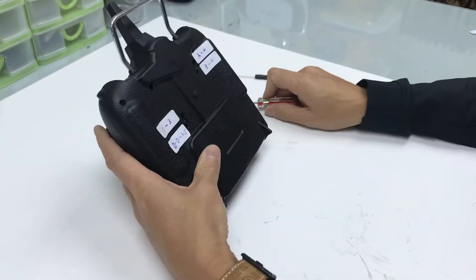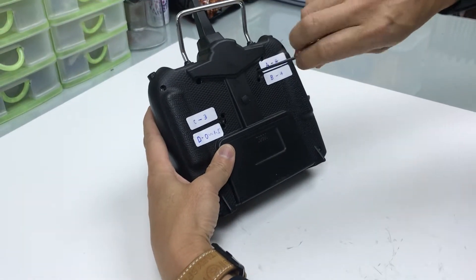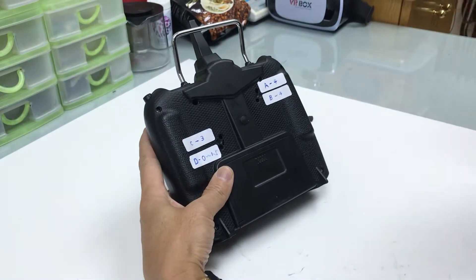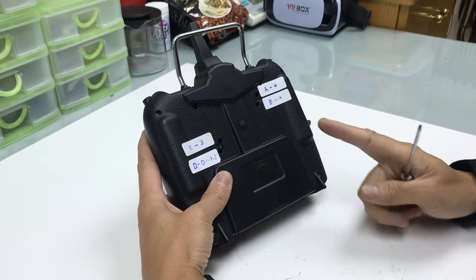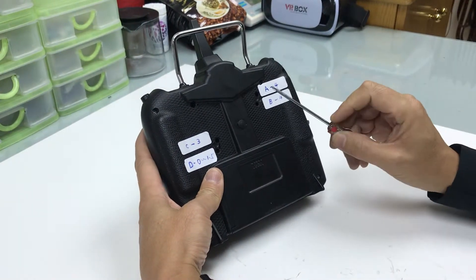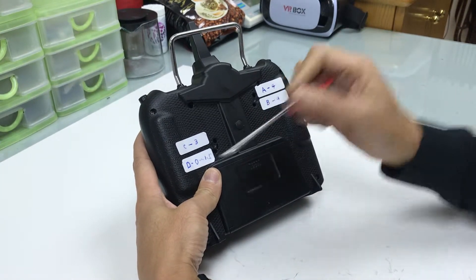First, we need a starting point. The starting point is all the screws already turned all the way down to the bottom. Based on this situation, I name the four screws: 1 is Alpha, 2 is Bubble, 3 is Charlie, 4 is Delta.